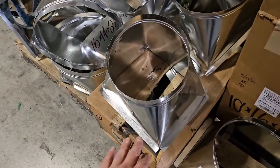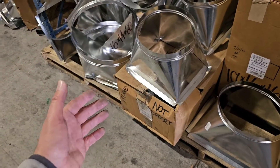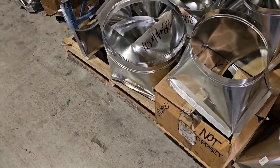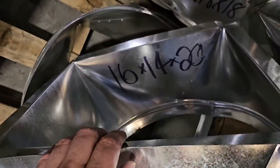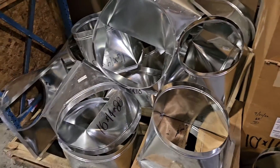Squared rounds — these are great, they're already pre-made. If you're installing a package unit or a split and you're running round duct for your supply or your return, this is great. You don't have to build it, it's already pre-made. This one is 16-inch round and 14 by 20 for the square part. You can order squared rounds.